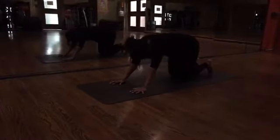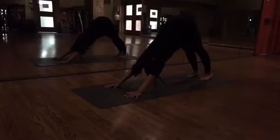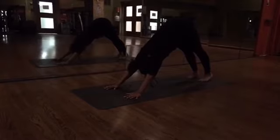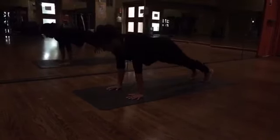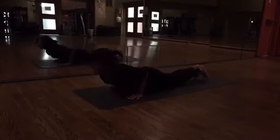Inhale, back up. Downward facing dog. Taking a deep breath in and out. Rolling forward to a high plank. Dropping your knees. Chest, chin, sliding forward to cobra.